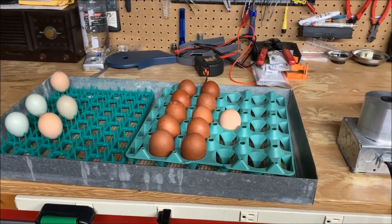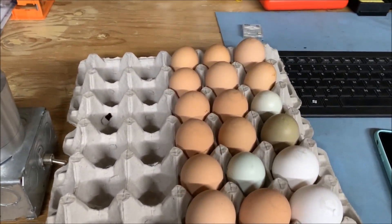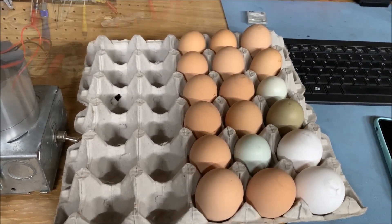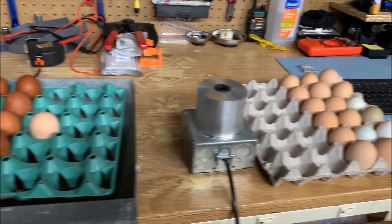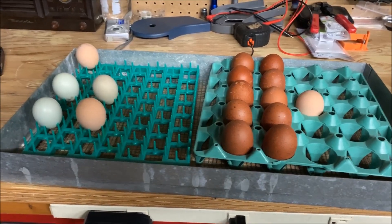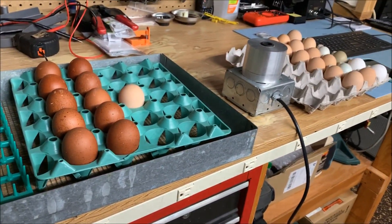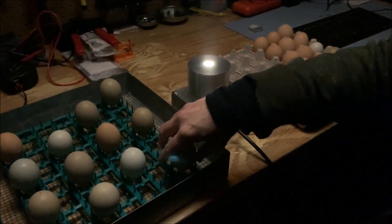This did not go well — all of those were blanks, which means they are not fertile, they did not develop. On the first tray I have 18 that are not fertile and 16 that are developing. These are not good odds, and this is just one more strike against that rooster — he is not doing a very good job. Here goes tray two.